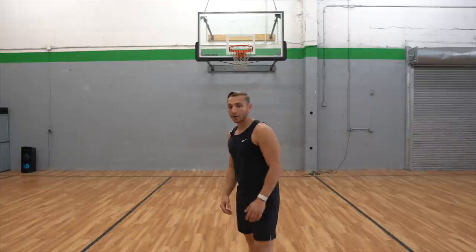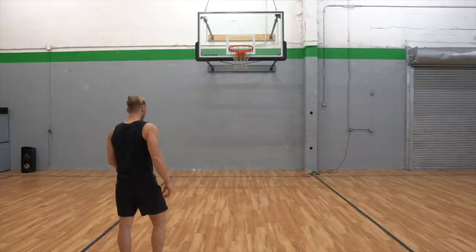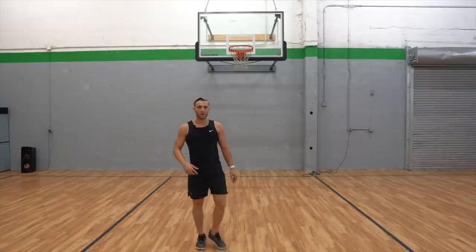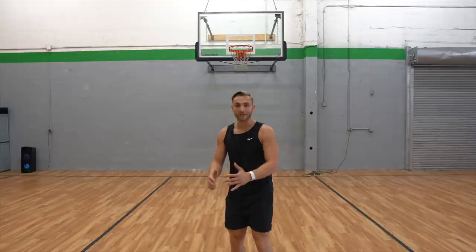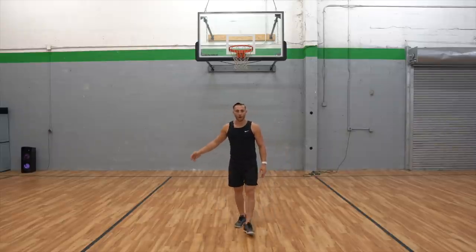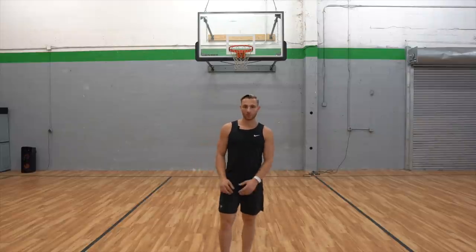I wanted to jump good every time, so I tried to fix that plant and stay balanced, but it was very, very difficult. My right-left was very natural. So why was I doing left-right if it was bad form? Why was I even doing it? And why didn't I just stick with right-left?